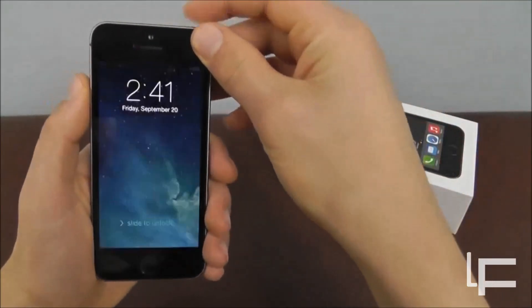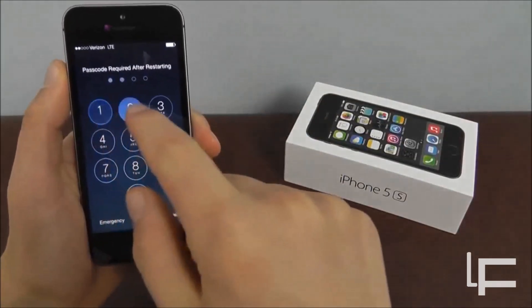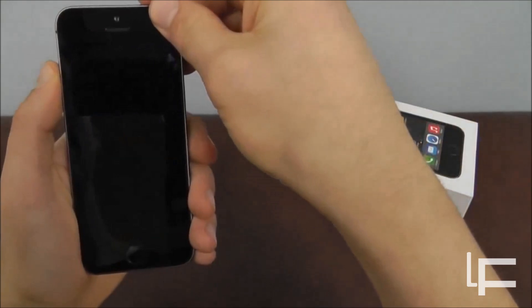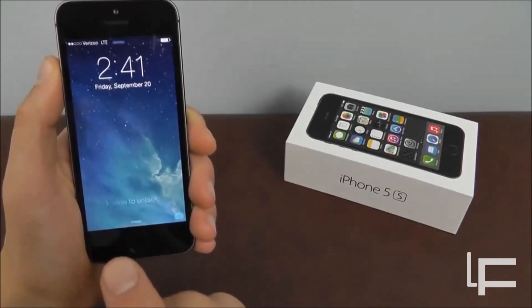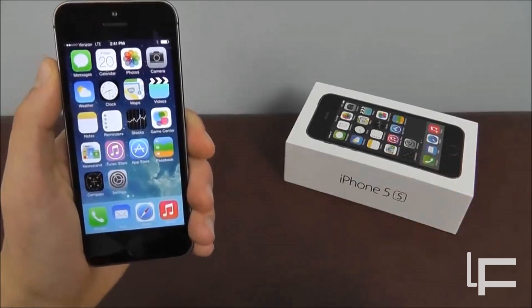We're going to go in with our thumbprint. It is going to make us type in our password the first time — that's just a security thing. But after that, we're going to be able to log in just by using our fingerprint. Watch how fast that works — just like that, boom. It just takes a little second to register, and then you're right in.